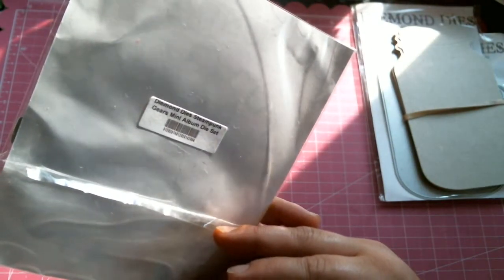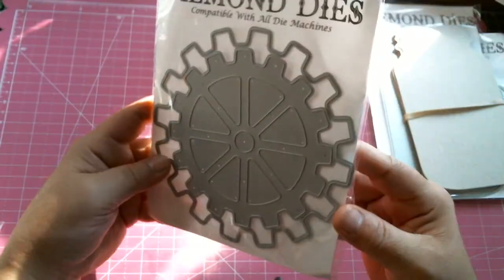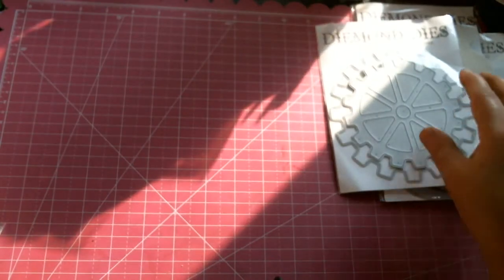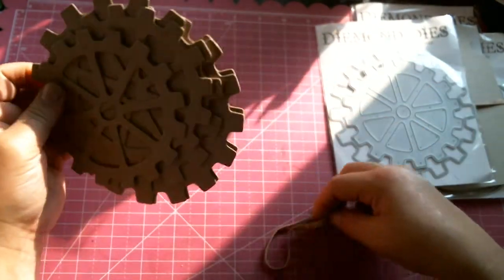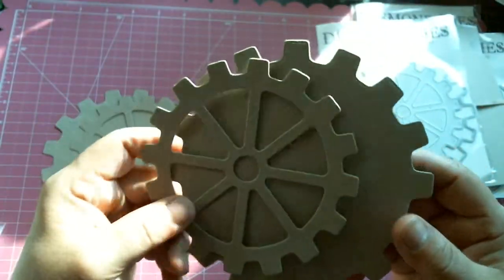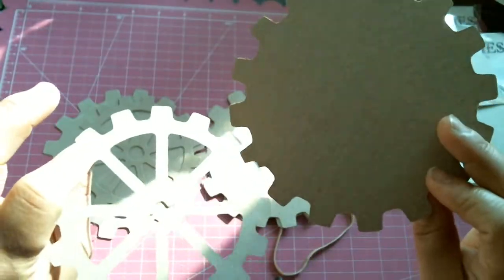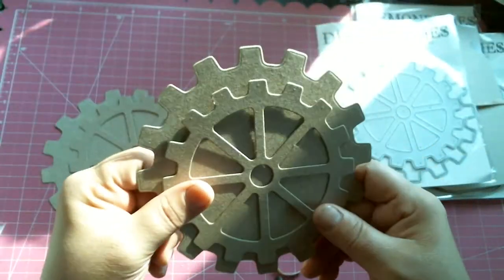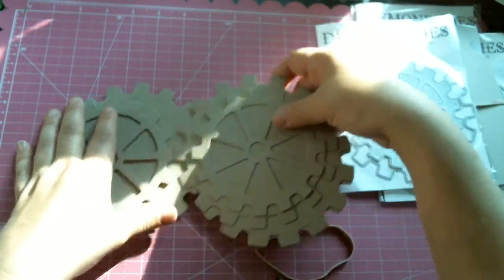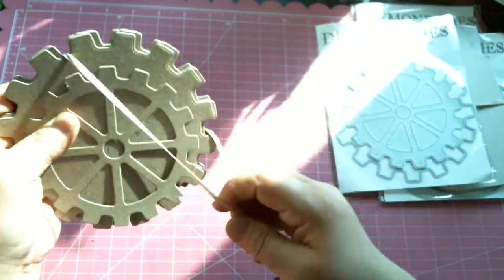It's called the steampunk gears — how cool is that? I'm so sorry for the glare. This actually comes in two pieces, and yes I have cut them out so that you can see the two pieces. By the way, guys, I cut this out of lightweight chipboard — cut like butter! I ran it through my Big Shot once, twice, three times and it was all done. You guys can cut these out of lightweight chipboard without a problem.